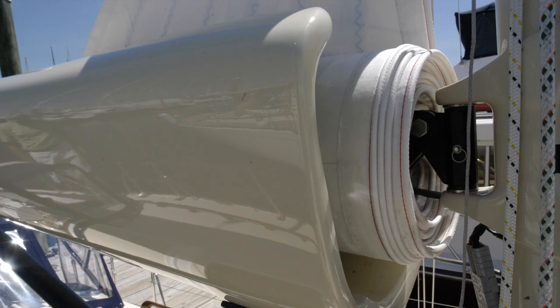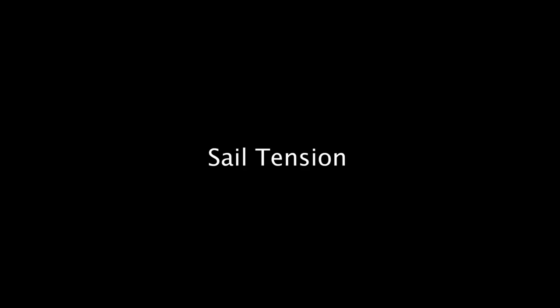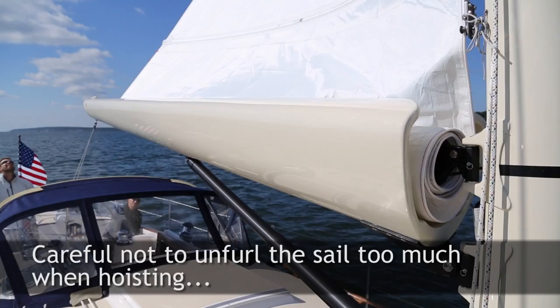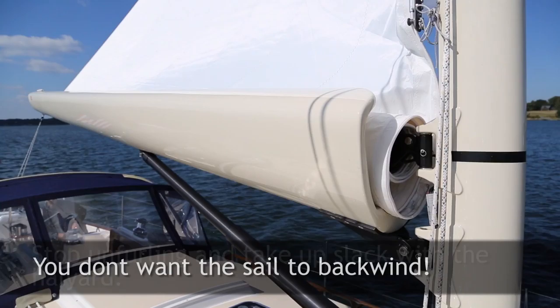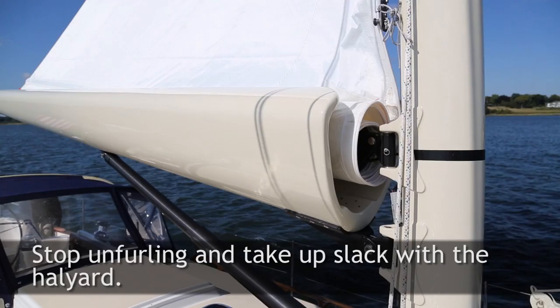You want the luff to furl in a nice even stack in alignment with the end of the sail track. Sail tension is also important for two reasons: one is to ensure the furled sail is snug and will fit inside the boom cavity, and the other is to eliminate any chance of a backwind in the sail on the mandrel causing the sail to bind. To keep proper tension on the luff while unfurling, simply hit the unfurl button for one or two complete revolutions of the mandrel every few seconds.